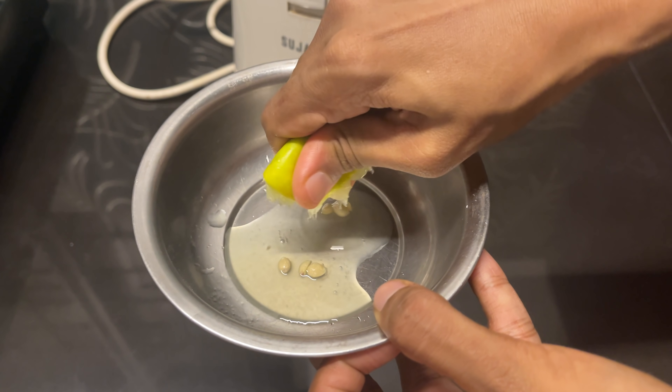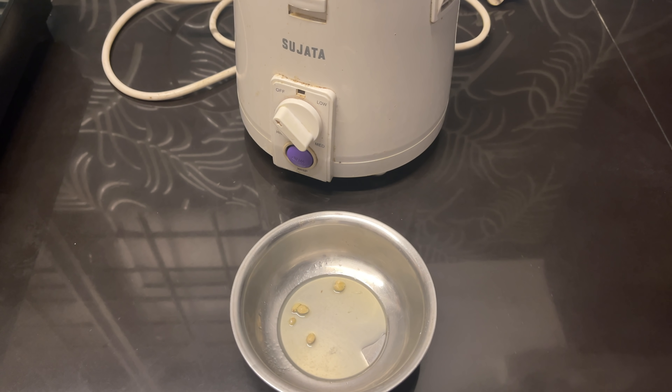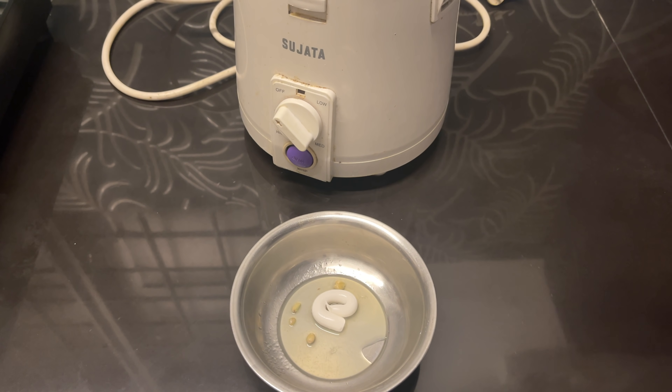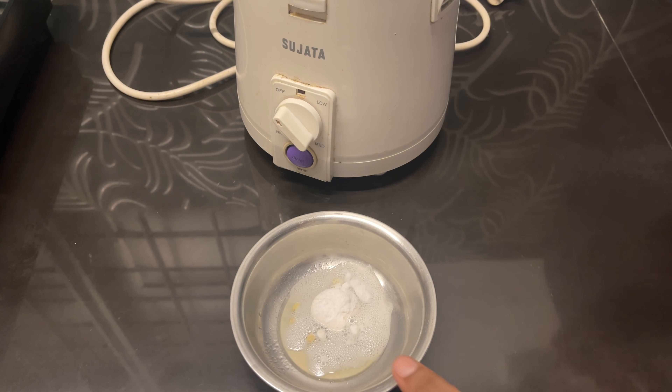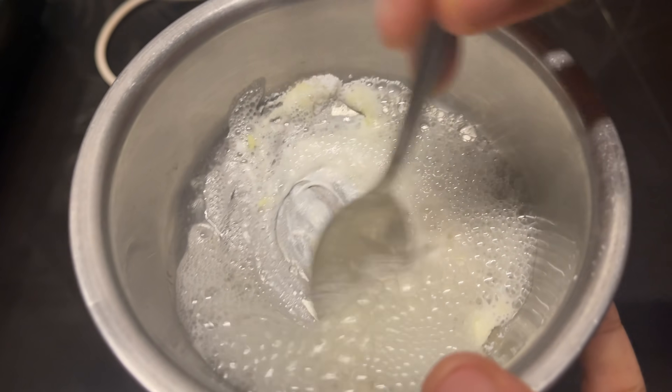We will go to a mix. Now we are going to take a little paste. Maybe not in my dish — we can also add a little baking soda. I am going to add a mix.